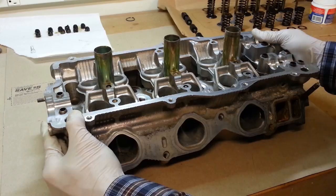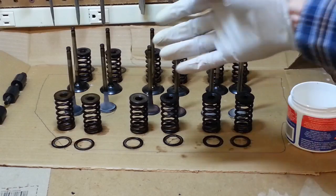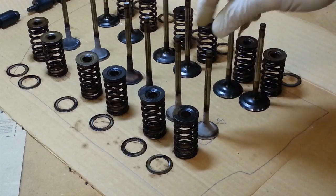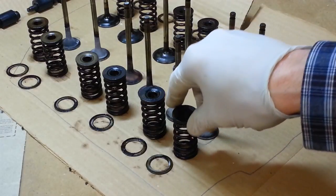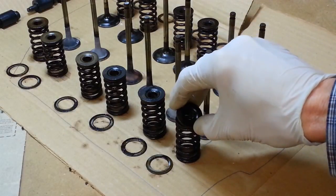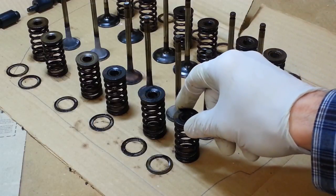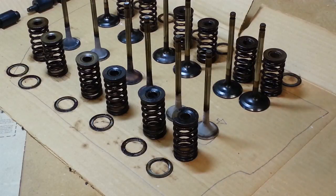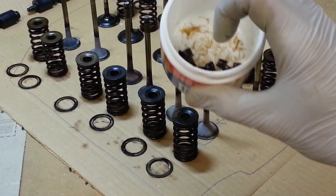Here's my cylinder head fresh back from the machine shop. Before I took it over there, I disassembled it. Here are all the valves that I took out of the head — four valves per cylinder, two exhaust and two intake. For each valve there's the spring, the spring retainer, the spring seat that sits down in the head, and all the valve keepers — two per valve. Those are all the valve stem oil seals. The machine shop cleaned it up real nice.